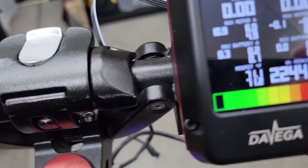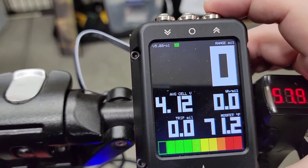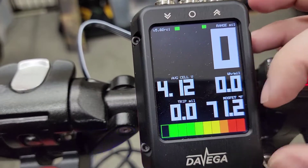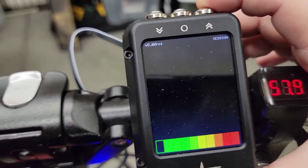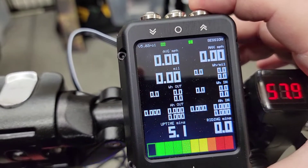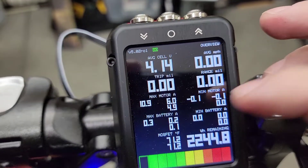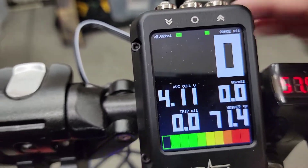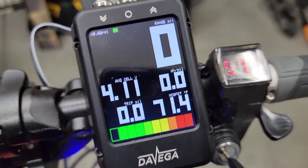The DAVEGA display shows you all sorts of cool stats: speed, watt hours per mile, the temperature of the MOSFET — which is pretty important in the summer — lifetime stats, session stats, miles per hour, how many minutes you've been riding, motor amps, and watt hours remaining of the battery. I just wanted a cool display since you can't use the stock display anymore, so you need something to see how fast you're going at least.